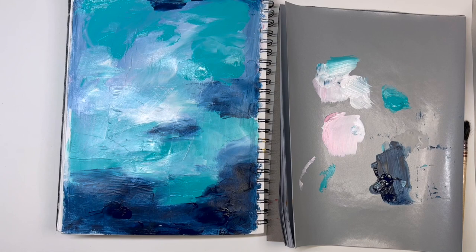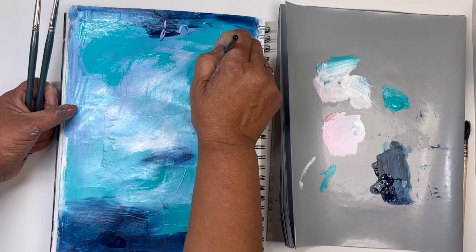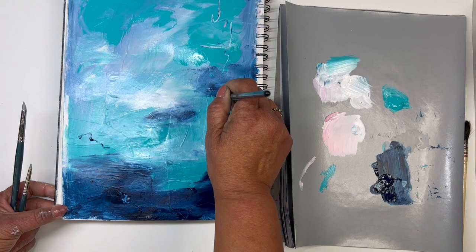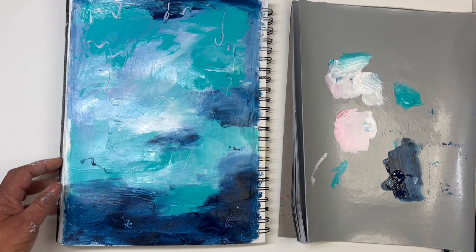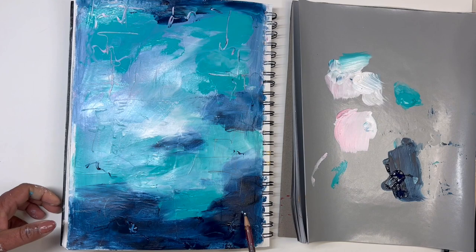I'm spreading that out around the top, and I apologize that it is out of focus. But this is where I also remember that I have those spratcher tools — the color shapers. So I use those to kind of scrape back in where you can see some of the pink. And then I also just get a regular number two pencil and just kind of scrape away some of the layers of paint.